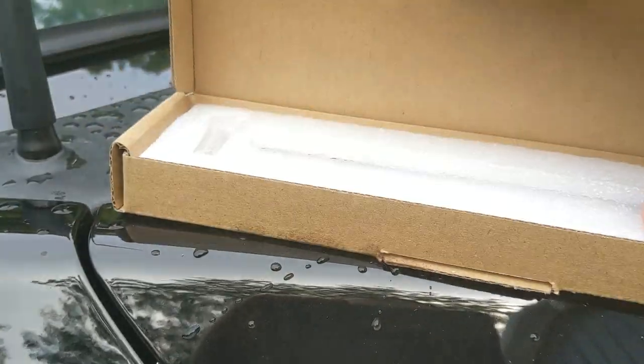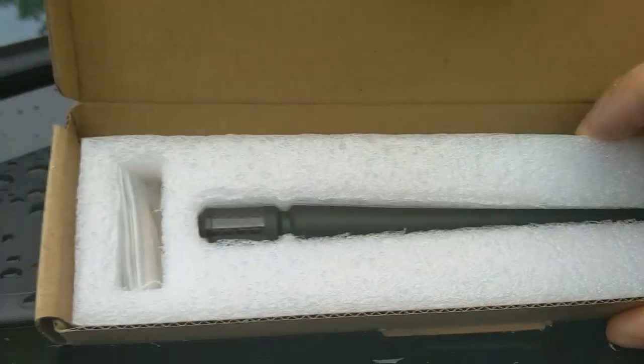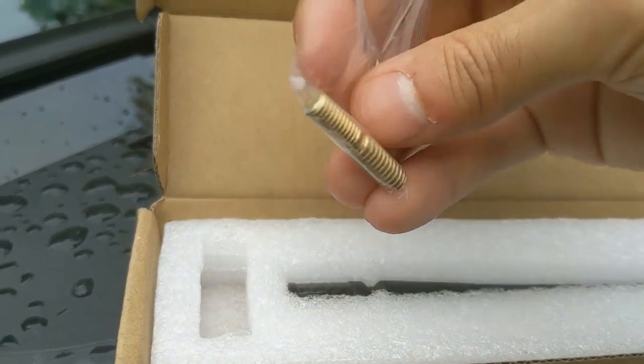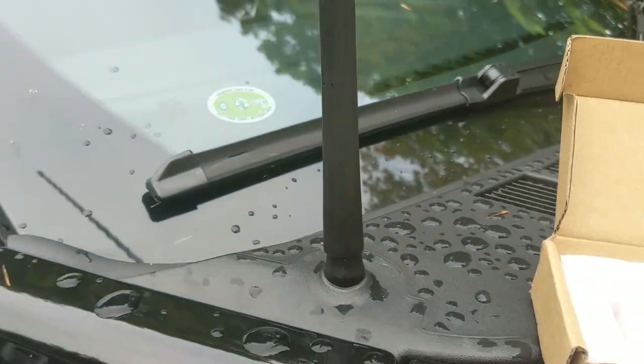So as you can see, that's the antenna. And then it comes with basically a little adapter — it's two different threads, a little kind of bolt that goes on both sides. So let's take off the stock one.